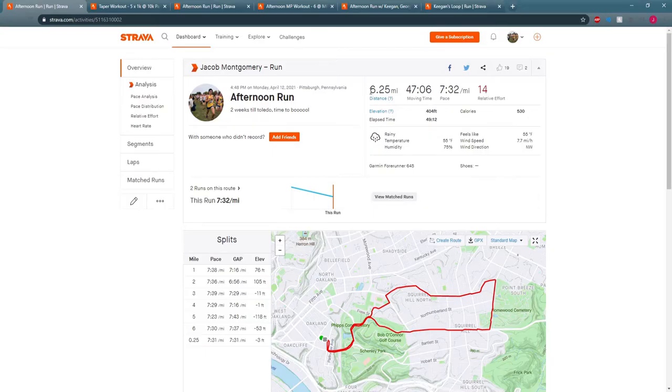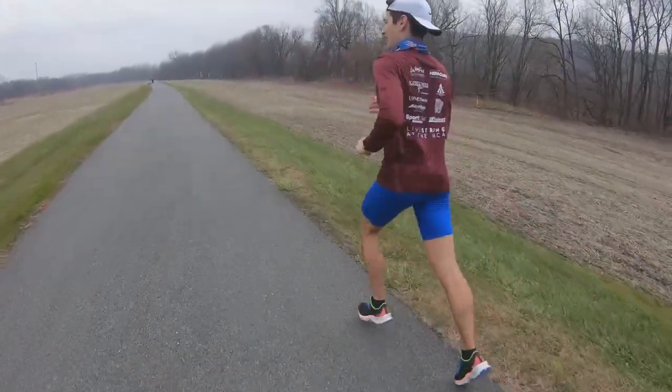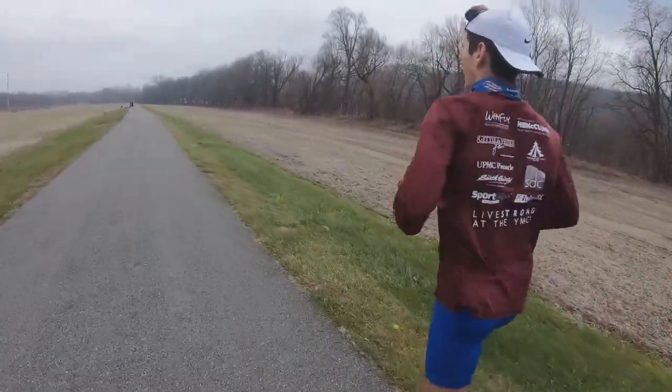What's up you goons? It is week 15 of Glass City Marathon training and I just got back from my Monday run — 6.25 miles at 7:32 average pace. I'm going to start going very slow these last couple weeks on my easy runs because I think it's just a good idea when you're tapering to go extra easy on recovery runs so that you're fully recovered and your legs feel fresh for race day. That's exactly what I did today with that 7:32 average pace.